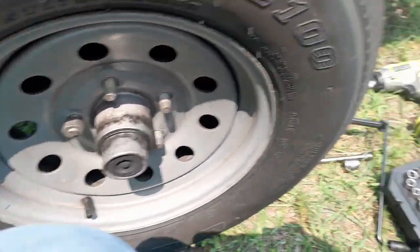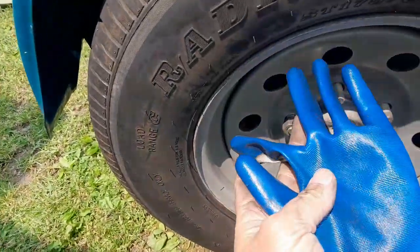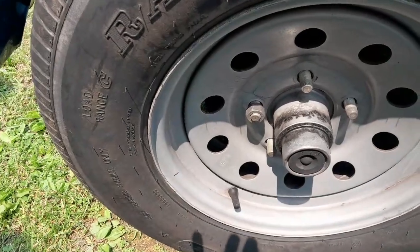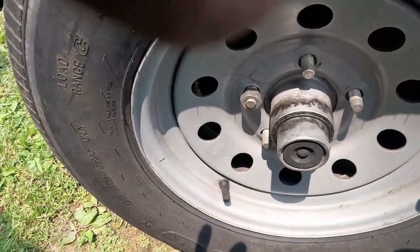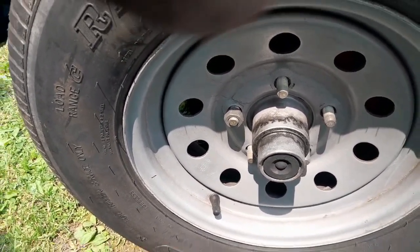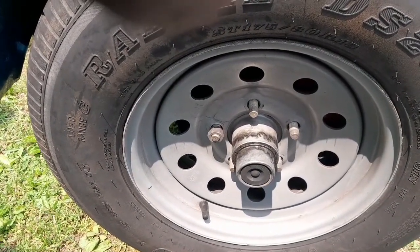I would recommend wearing gloves. I brought gloves — but do I remember to put them on? No. So your hands end up covered in brake dust. Tires are dirty — they're out in the road and the elements. Always keep that in mind: put the gloves on first. It'll really save you some cleaning time at the end.